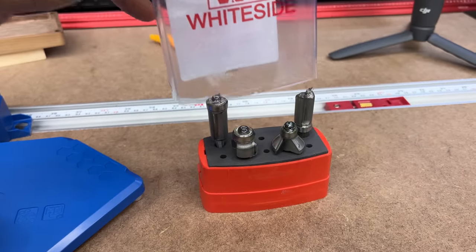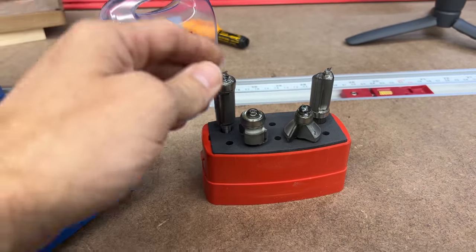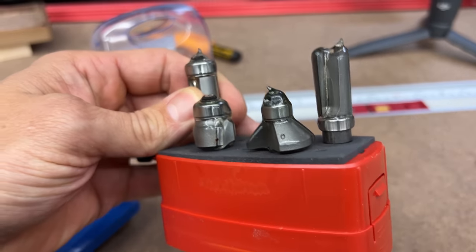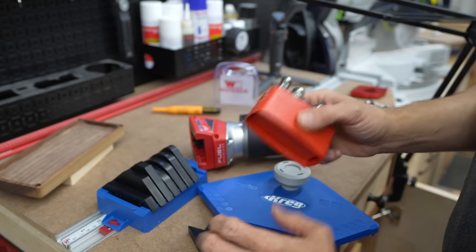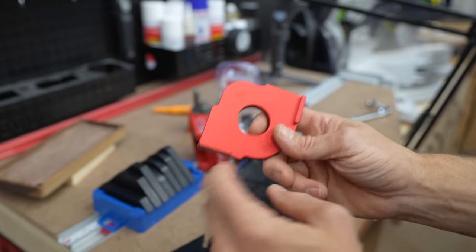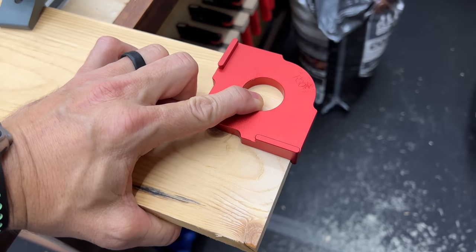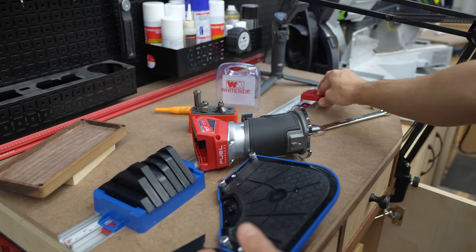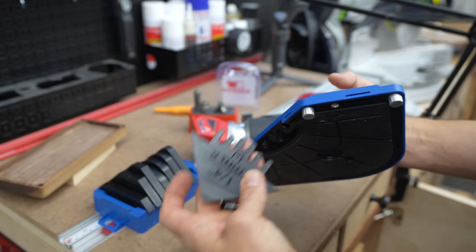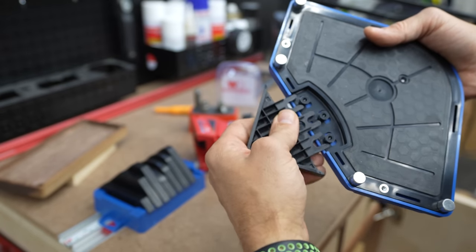All you need is a flush trim bit, sometimes called a pattern bit. I really like this Whiteside set — you can pick it up on Amazon. It has two flush trim bits, one with a bottom bearing and one with the top, and you also get a round over bit and a chamfer bit — the most common bits you're going to use. These are excellent bits that will last a very long time. A lot of radius jigs like this require your hands right next to the jig itself, but I like this one because it has a knob that keeps your hand away. You can swap these out and use the same jig every time — they just snap right into place securely.